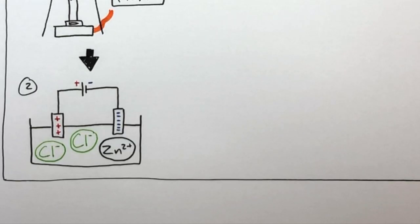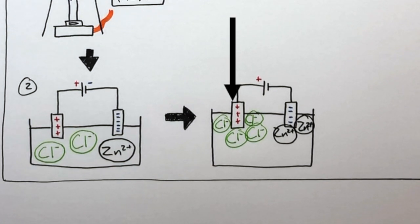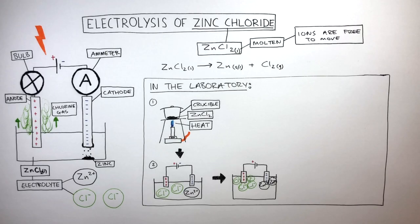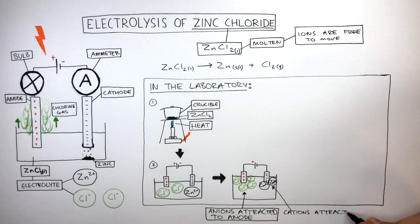ZnCl2 is an ionic compound containing zinc cations and chloride anions. Because the electrolyte is molten, the ions are free to move. The zinc cations are attracted to the cathode, and the chloride anions are attracted to the anode. So, the anions are attracted to the anode and the cations are attracted to the cathode.